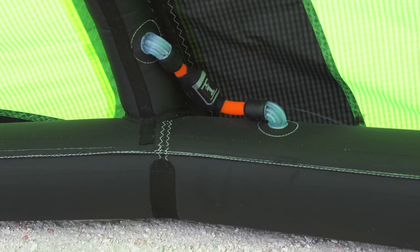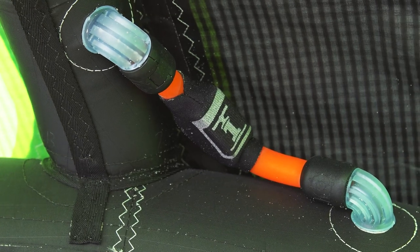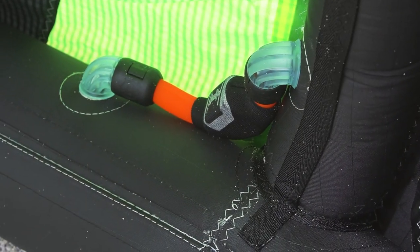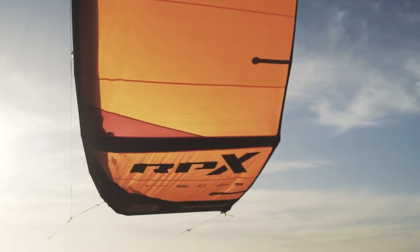The RPX features another Slingshot invention: one pump. This patented technology, now used industry-wide, has received an upgrade. We have enlarged the tube diameters of the hoses for cleaner airflow, as well as repositioned the tubes to make them more streamlined and closer to the kite for better airflow and more structural stability.